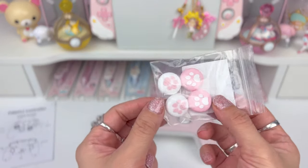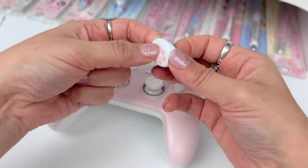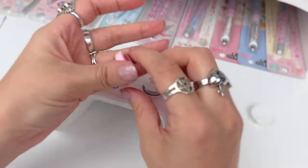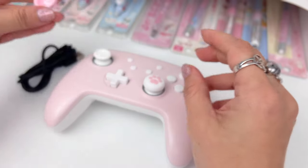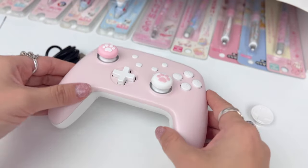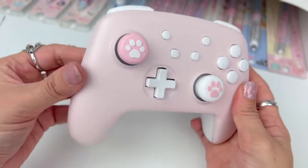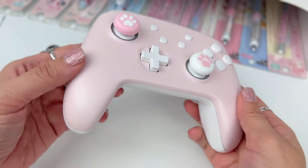First I'm going to put the thumb grips on — I think I'll do one of each grip. I do want to mention that you will not be able to use thumb grips made for the Nintendo Switch or Switch Lite, but you can use any thumb grips made for the Nintendo Switch Pro controller, Xbox, or PlayStation controllers. They fit really nicely and the color goes really well with the controller. They're really nice and thick — seem good quality. I'm really happy with the free thumb grips.